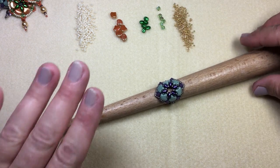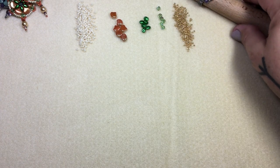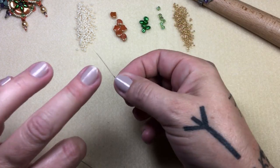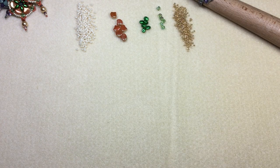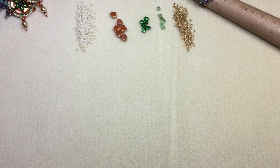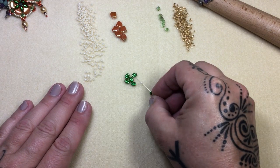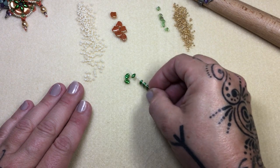It's just so mind-boggling to me how one small 15 made the difference — and that was it. So let's get started. I have my 8-pound Fireline, a size 11 beading needle, but I also have a size 13 beading needle on hand just in case there are tight spots and I don't want to stress out the work at all. We're going to pick up a super duo and a size 11, six times — so six elevens and six super duos, just like this.